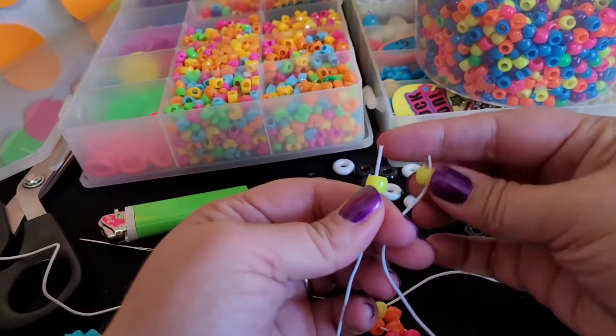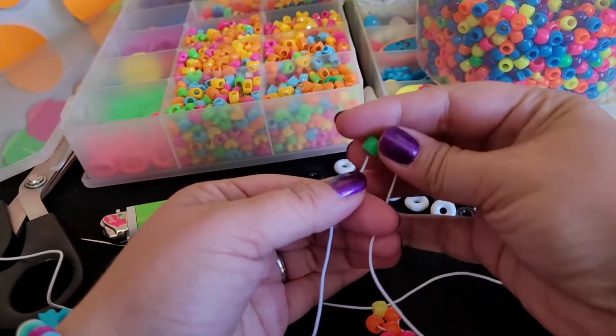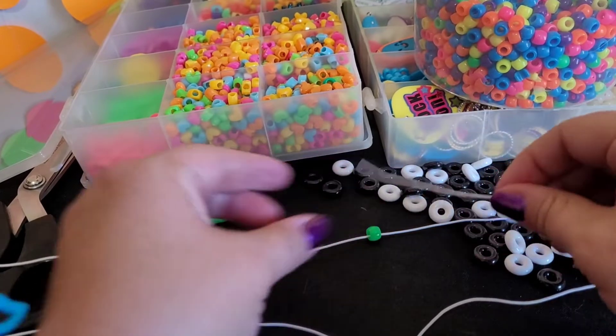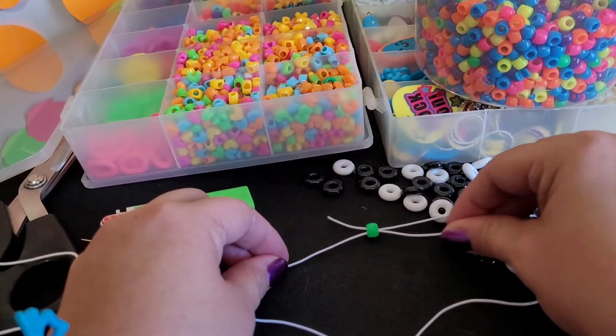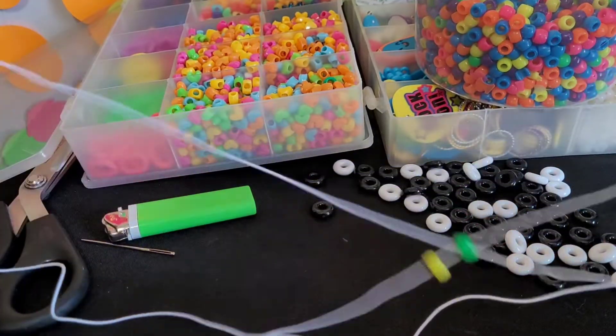We're going to put a yellow on both sides, just let those fall. I'm going to add a green, cross the strings over, grab both ends, and then pull.